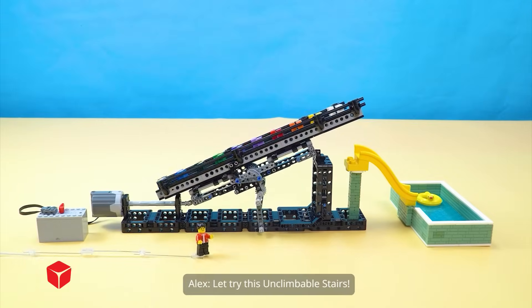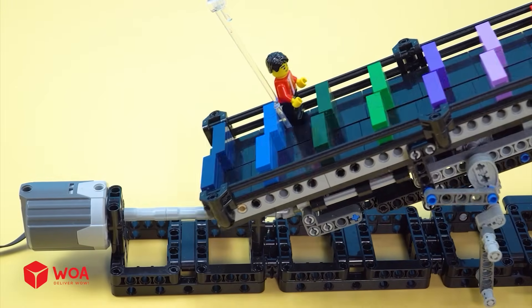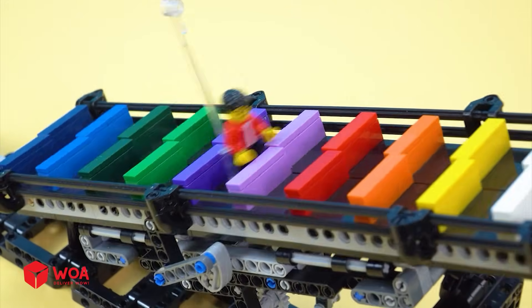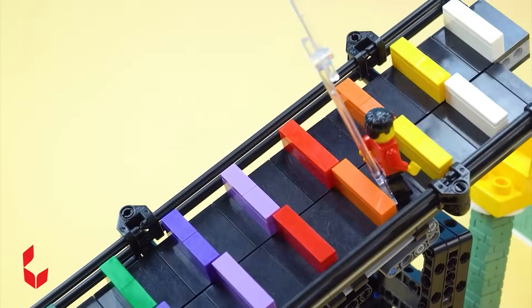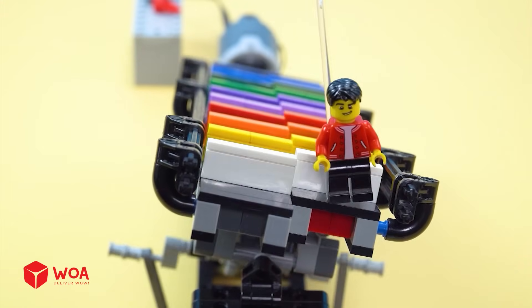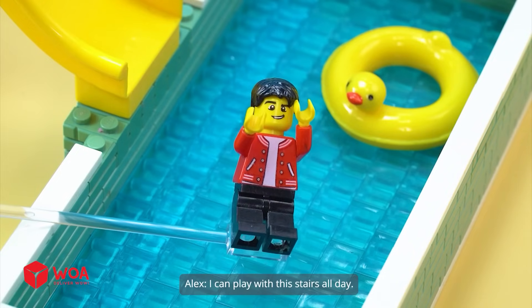Let's try this unclimbable stairs. It's so fun. What a hard challenge. I can play with these stairs all day.